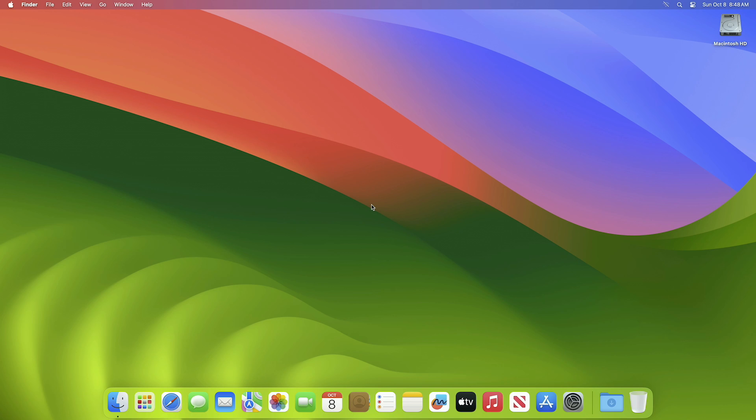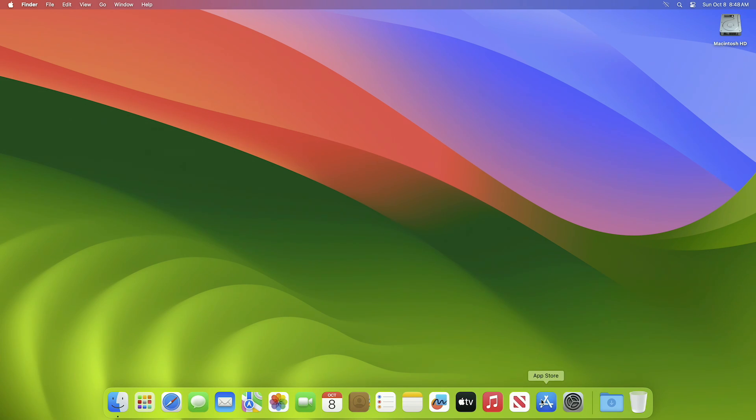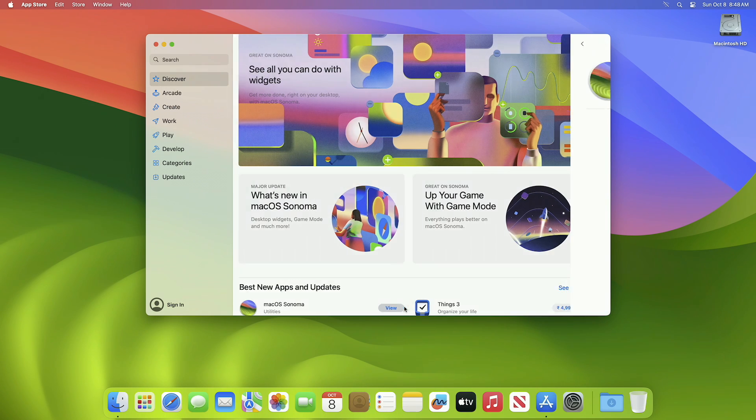Now let's begin. For installing macOS Sonoma on an external drive, you'll need the macOS Sonoma installer and a USB with a minimum 16GB capacity. To download the macOS Sonoma installer, make sure that you're connected to the internet.